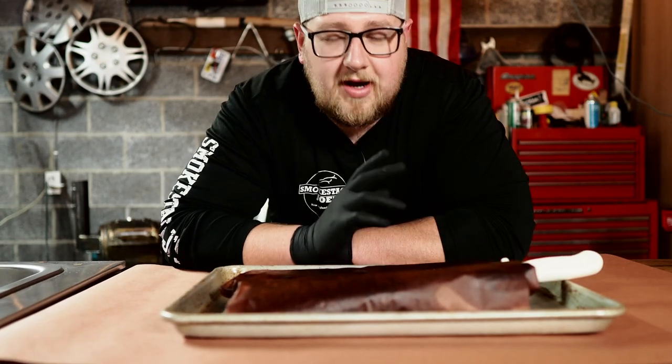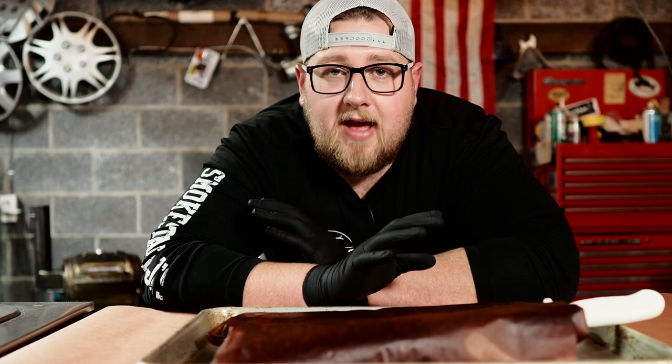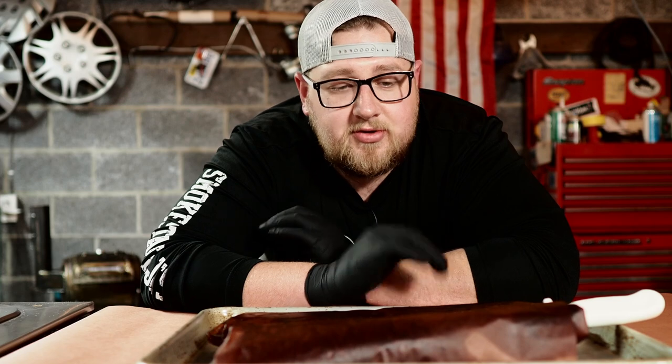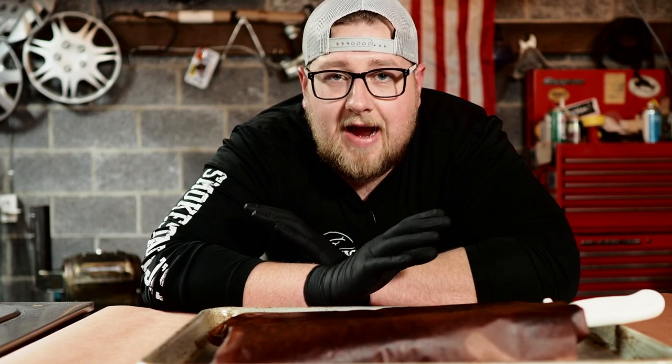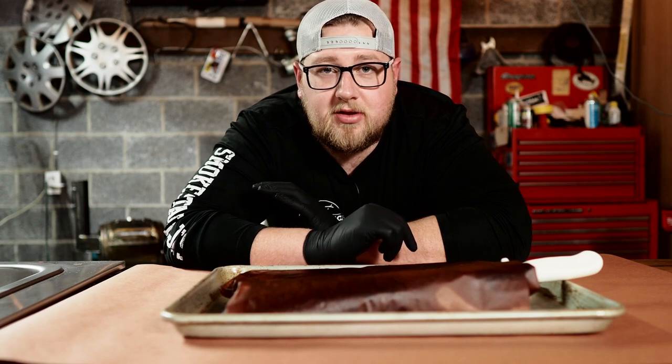These ribs are done with two identical cook times of six total hours. They cooked uncovered for about three and a half hours, then were wrapped up and cooked for another two and a half hours. Took them out and let them rest for another hour. They smell absolutely phenomenal. Let's get these unwrapped and take a look.